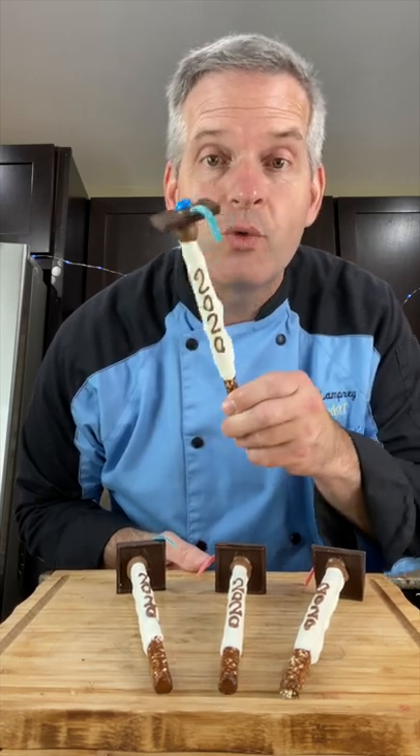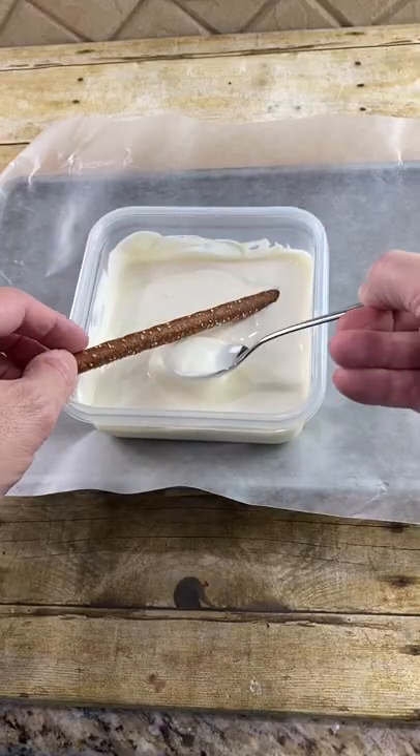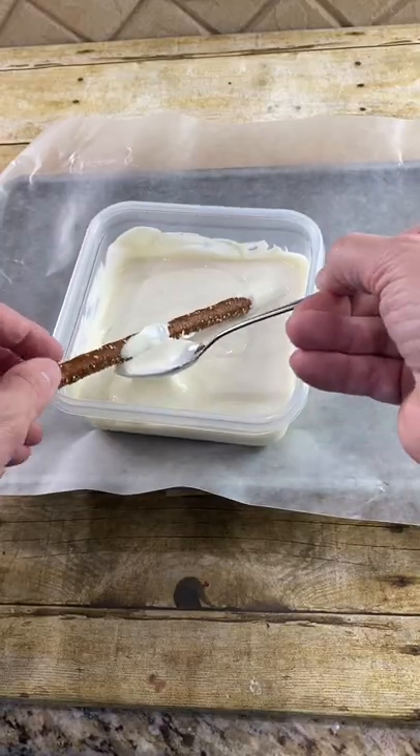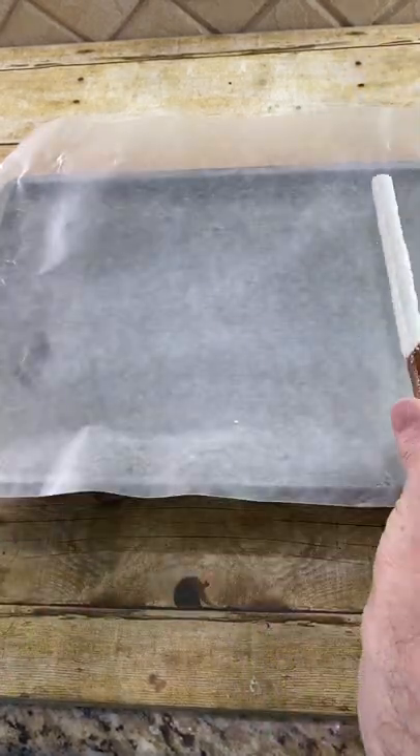In honor of this year's graduation class, we're making graduation pretzels. Start by melting white and chocolate candy melts. Dip the pretzel rods in, cover at least three-fourths of it, and just tap off the excess. Place it on your wax paper.